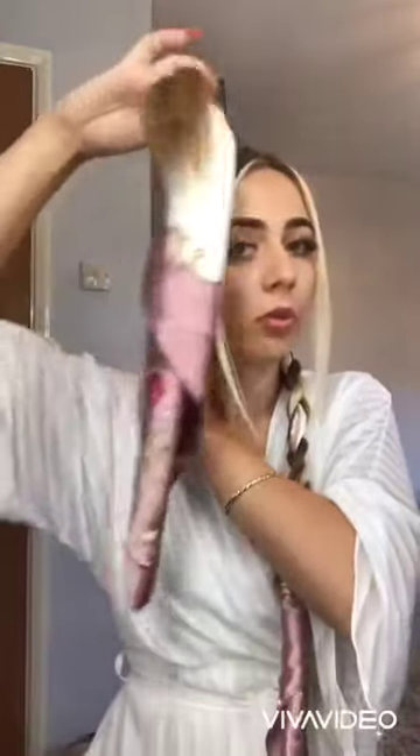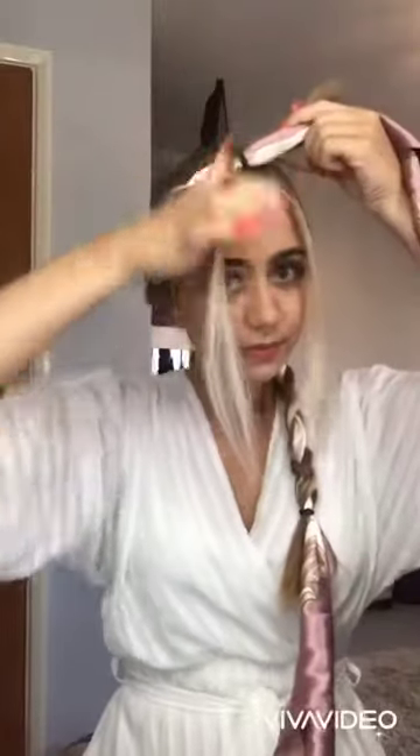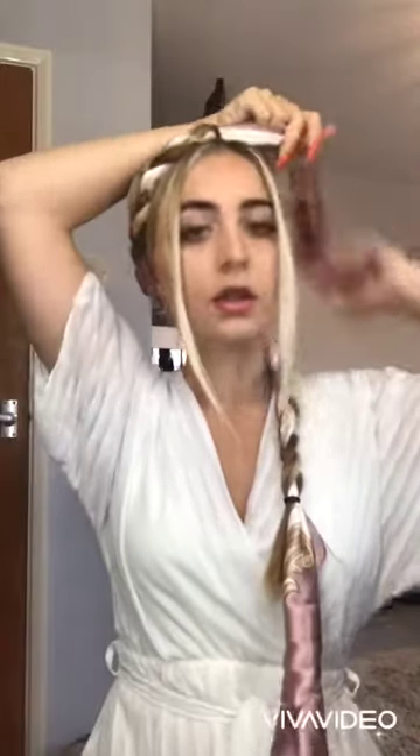What you need to do is just keep them quite flat and bring them over your head. We will secure these in with pins in a second, but just need to get the ribbon in first.